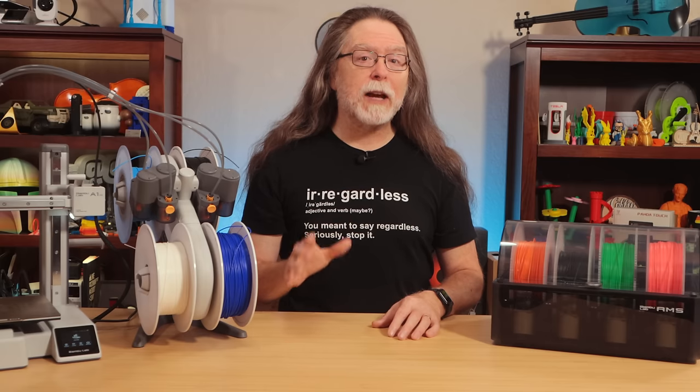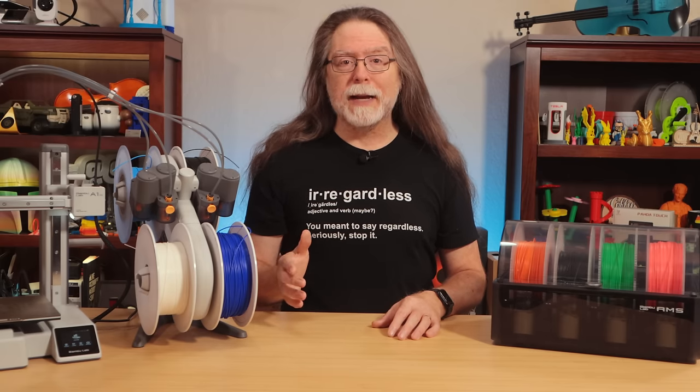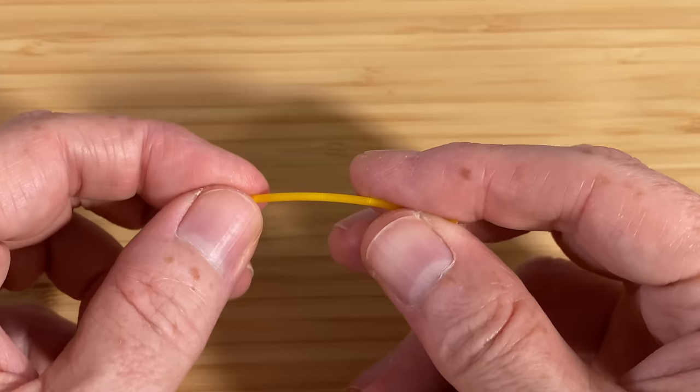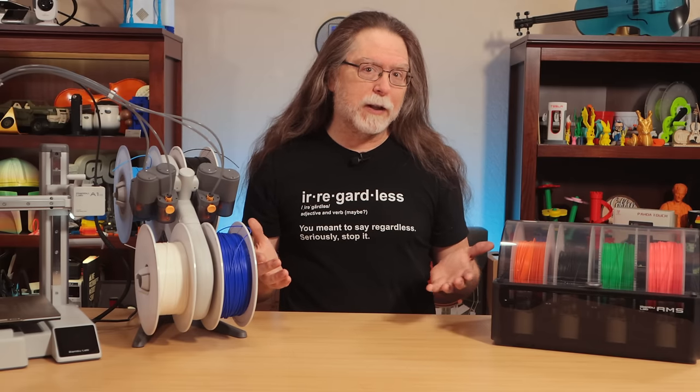And the printer throws an error and stops printing. This can be especially irritating in the middle of a print. This kind of filament break can happen to any FDM 3D printer that's been sitting idle for a while — some filament just gets brittle and snaps. On a single-spool printer, this usually isn't a problem; you can just reload the filament and you're good.